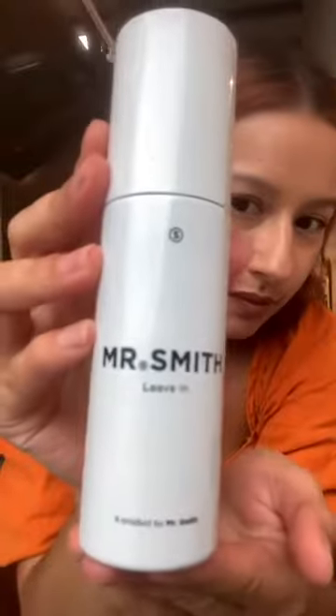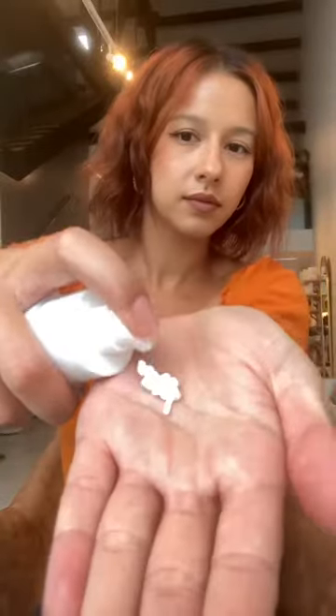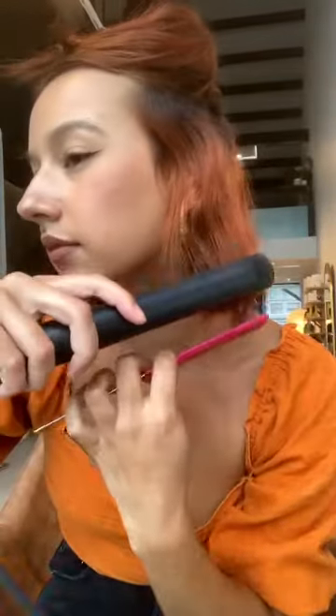Hi guys, I'm doing a styling tutorial today with Mr. Smith products. I'm starting with the leave-in moisturizing cream — you can apply this on damp or dry hair, but today I'm putting it in dry hair. It keeps your hair really soft and moisturized, especially against heat styling. I'll work it through the mid-length and ends, especially focusing on the ends.